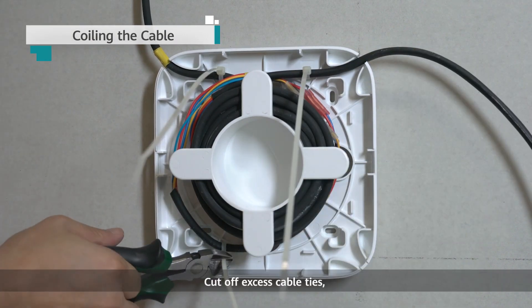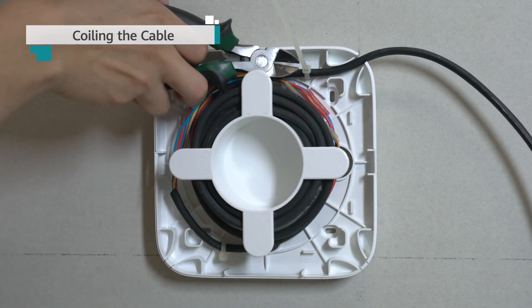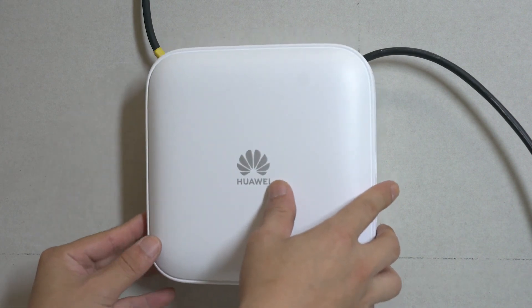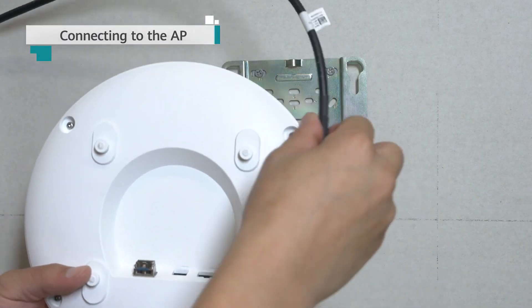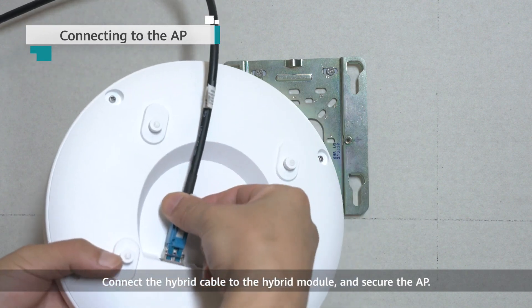Cut off excess cable ties and cover the top cover. Install the hybrid module on the AP. Connect the hybrid cable to the hybrid module and secure the AP.